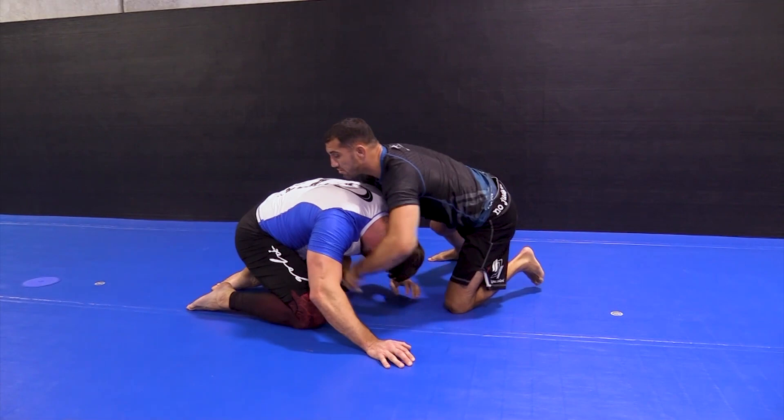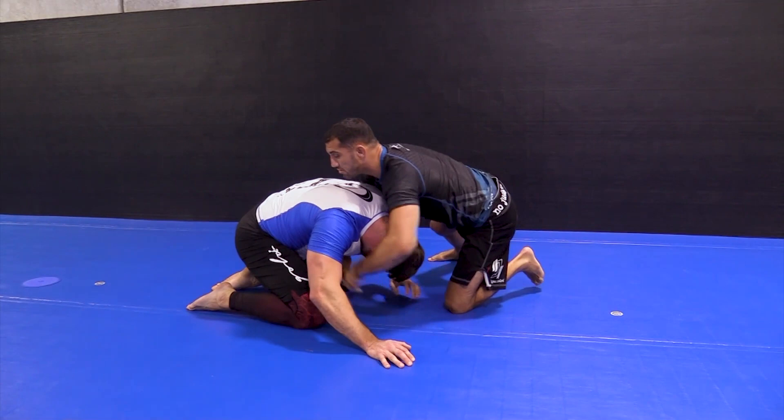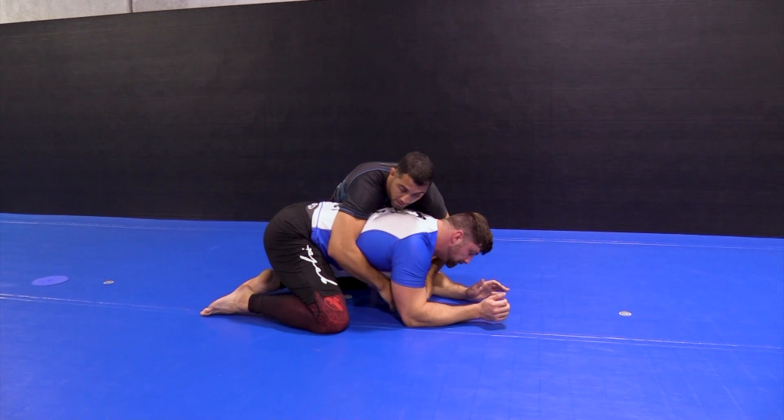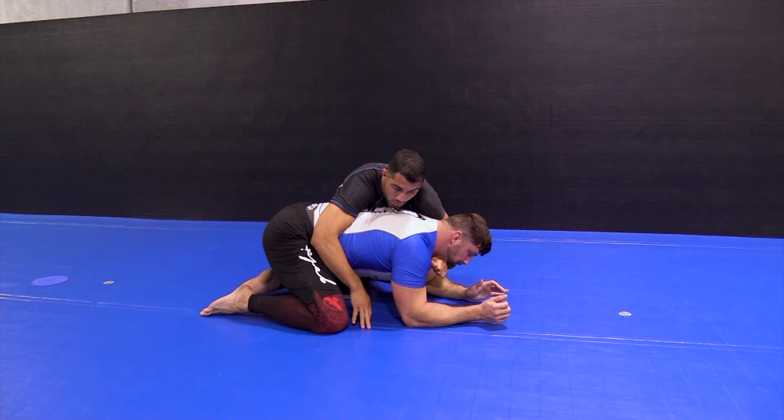Or, of course, once he falls, what I like to do best is spin around to the back. If it's gi, you instantly start looking for the collar choke. If it's no-gi, I'm looking for the back. The bigger guys are leaving the hooks open more often than not. You start going for the throat — boom, there's the first hook, there's the second hook.